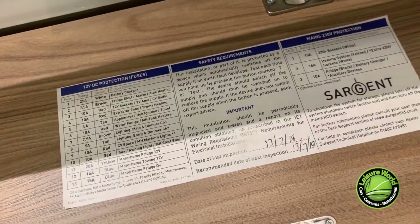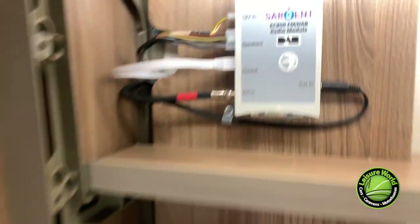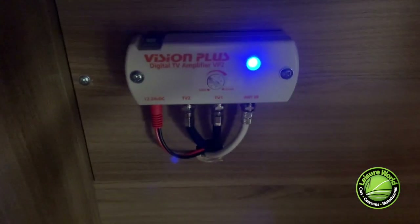Going around the cupboards and having a good look, you'll find you have a DAB module if fitted — this is also where you can plug in your auxiliary sound source. If you have a TV aerial fitted, if you have a good look around, you should find your TV amplifier, normally set to maximum, and you can leave this switched on. However, there is a power switch at the top should you need it.